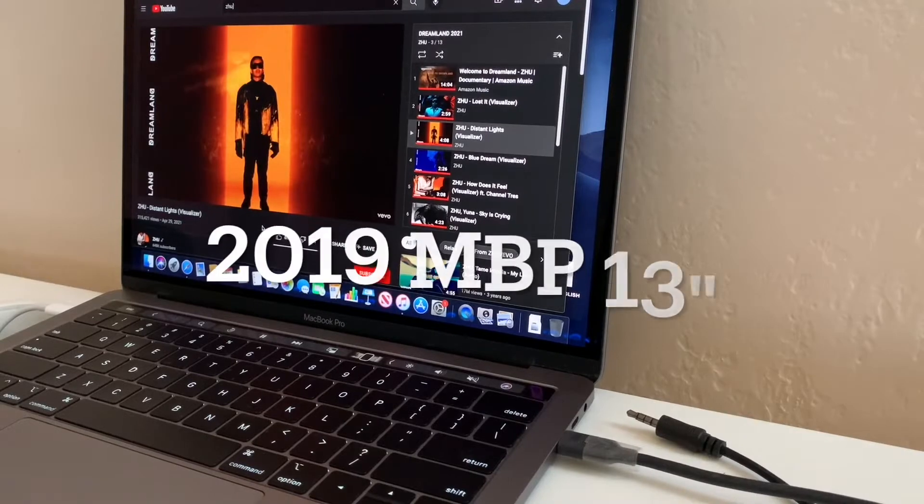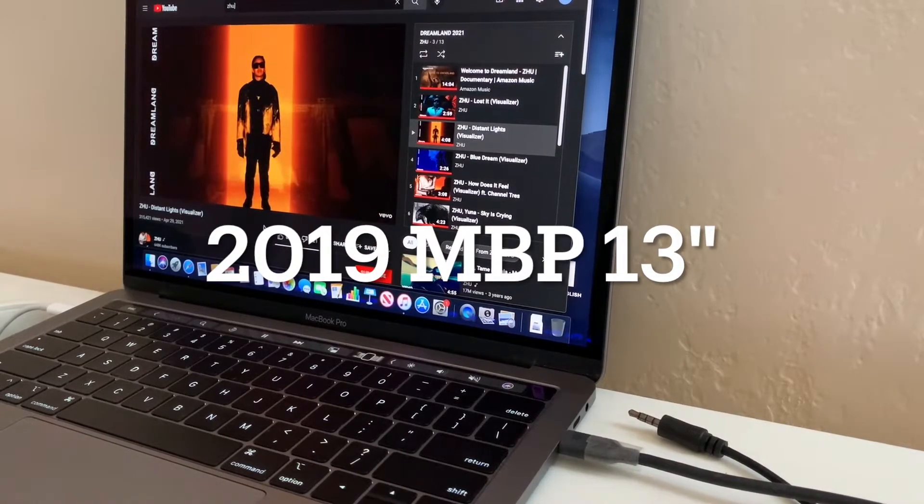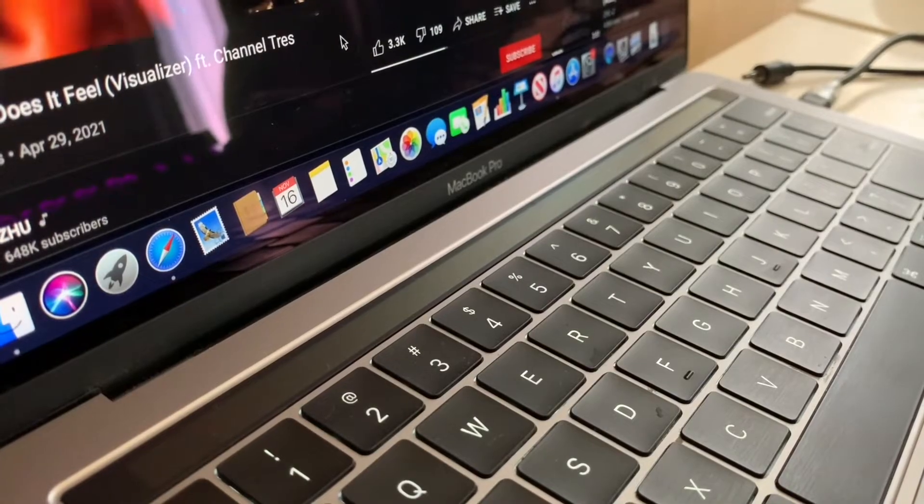Hey y'all, it's Tech M slash K and we're back with another video. Today we'll be talking about the 2019 MacBook Pro 13 inch with four Thunderbolt 3 slash USB-C ports.